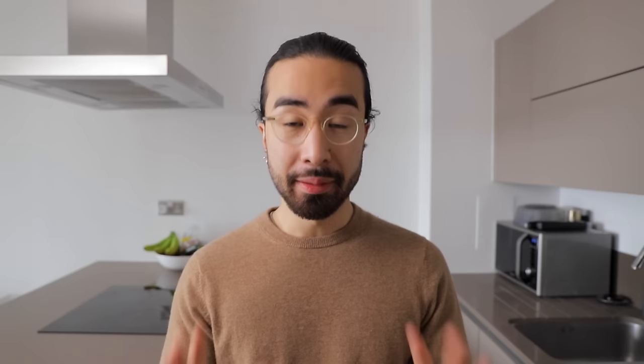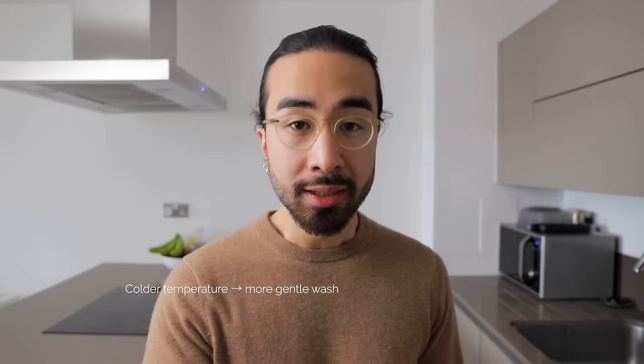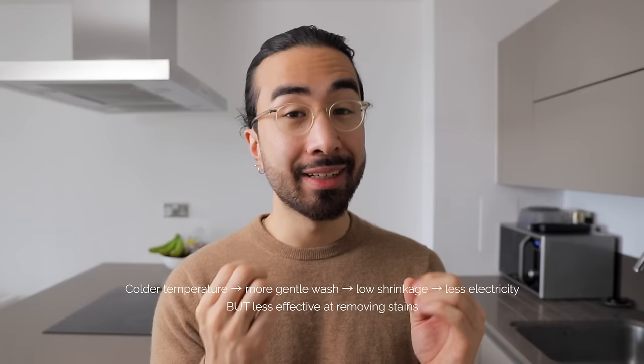Onto the actual washing now. There are three main settings you need to select on your washing machine: the program, the temperature, and the spin speed. In many cases, the program and the temperature will be selected at the same time. As a general rule of thumb, the colder the temperature, the more gentle the washing will be on the fibers, the less likely your clothes will shrink or discolor, and you will consume less electricity, which is better for the environment.